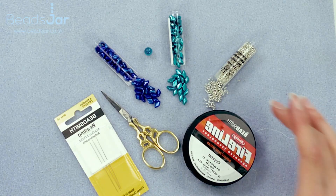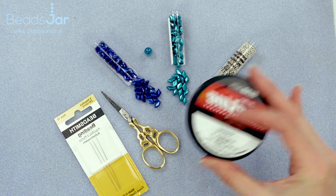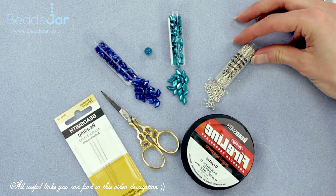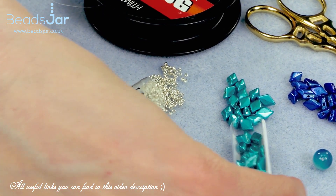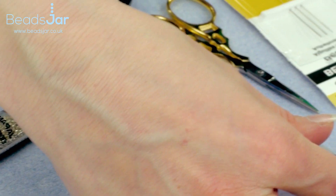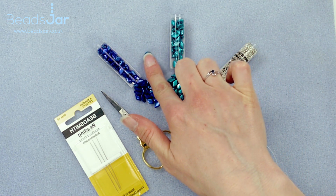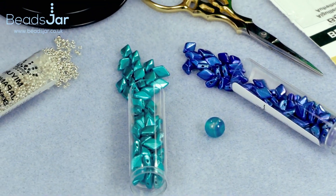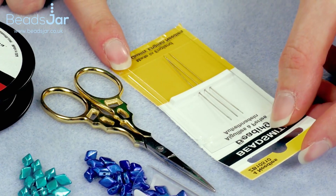For our project today we'll be threading onto our Fireline from Beadsmith. I've used the crystal colour but you can use black if you prefer, if you think it'll disappear more. We have our Miyuki size 15 silver beads, the new Gem Duos in this fabulous bright turquoise and electric blue, a little blue 8mm bead for the fastening, precision scissors, and some size 10 beading needles.